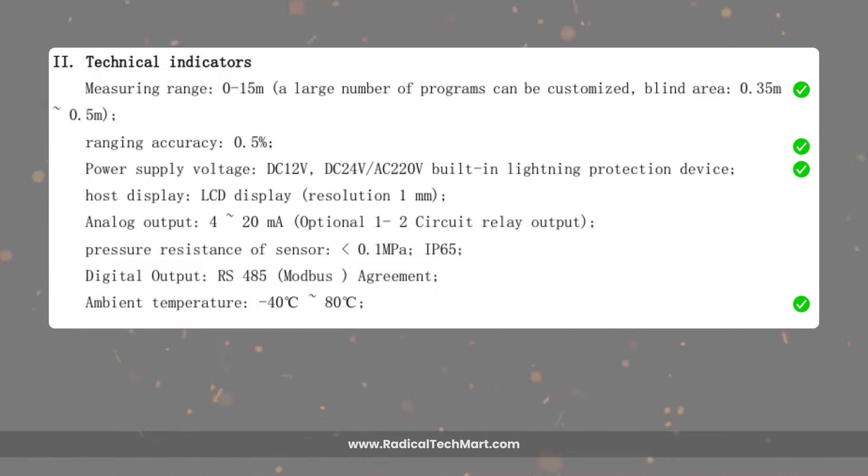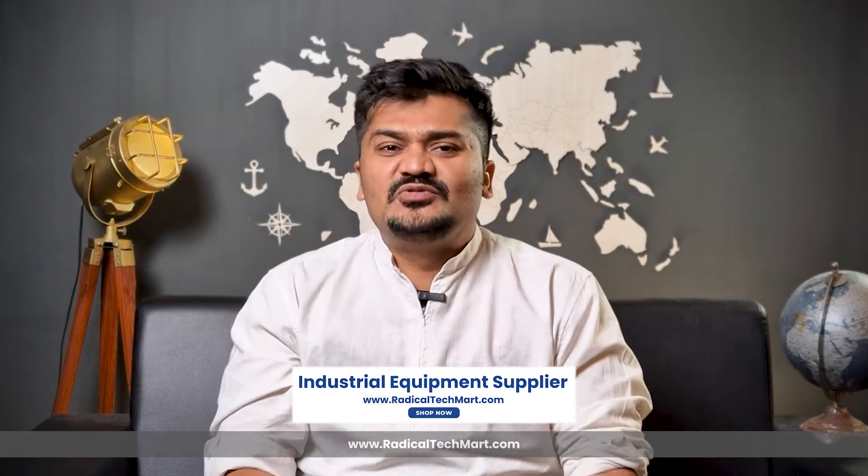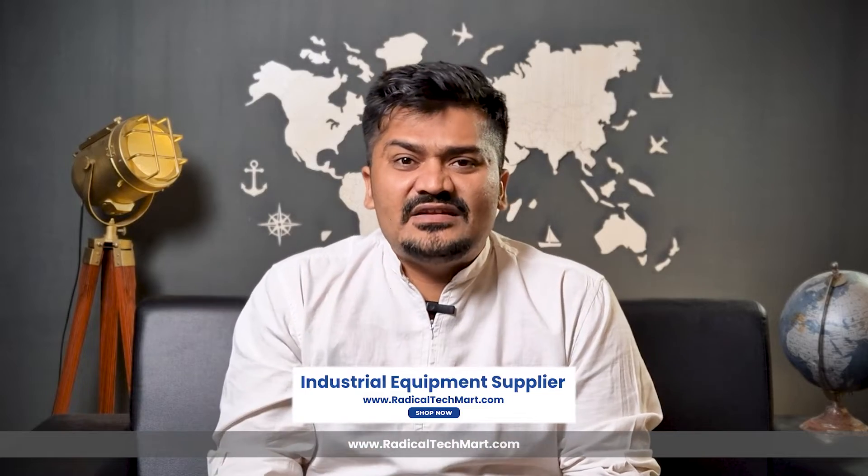It is typically operated on 24 volt DC power supply. This transmitter offers a variety of outputs like 4 to 20 milliampere and customizable RS-485 bus output. It also offers relay output, but it is only available on request. For mechanical installation, it comes with a G2 type thread, and with the help of this thread you can mount the device on top of the tank whose liquid measurements are to be taken.